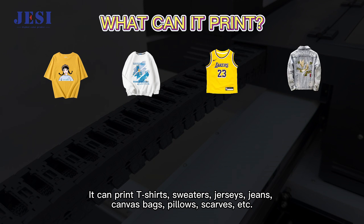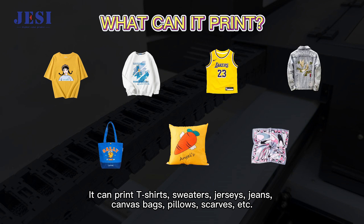It can print t-shirts, sweaters, jerseys, jeans, bags, pillows, scarves, and more.